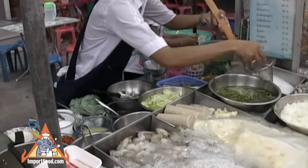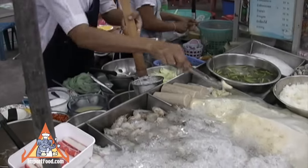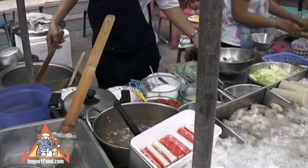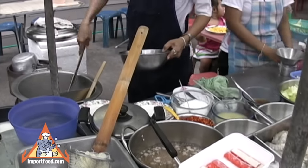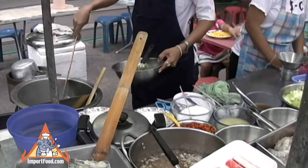We offer that same stainless steel basket that she's using. There she's putting bean thread inside and then she drops it into a two-chamber pot. We also offer the same pot. In one chamber she uses the water for greens and noodles and the other one for meat.